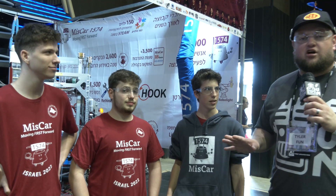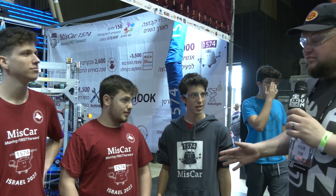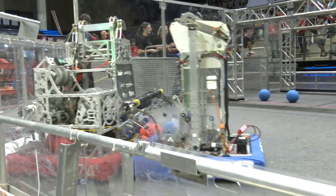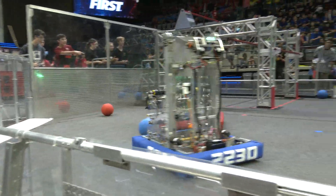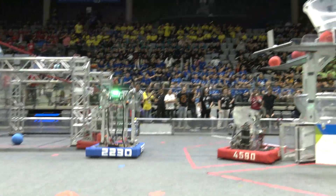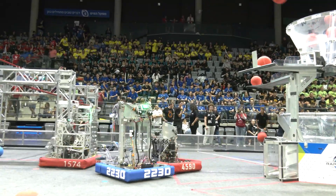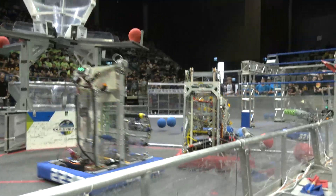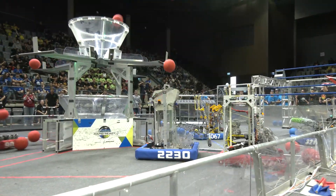Hey everybody, it's Tyler here at the Israel International All-Season competition, checking out team number 1574 MISCAR — a fantastic team, by the way. To help me speak more about this, I have Yair, Orr, and Noam. This robot has been absolutely on fire at this event. We'll follow the cargo journey, talk about the automation and the climbing, and show off some of their software. Coming up here on Behind the Bumpers.